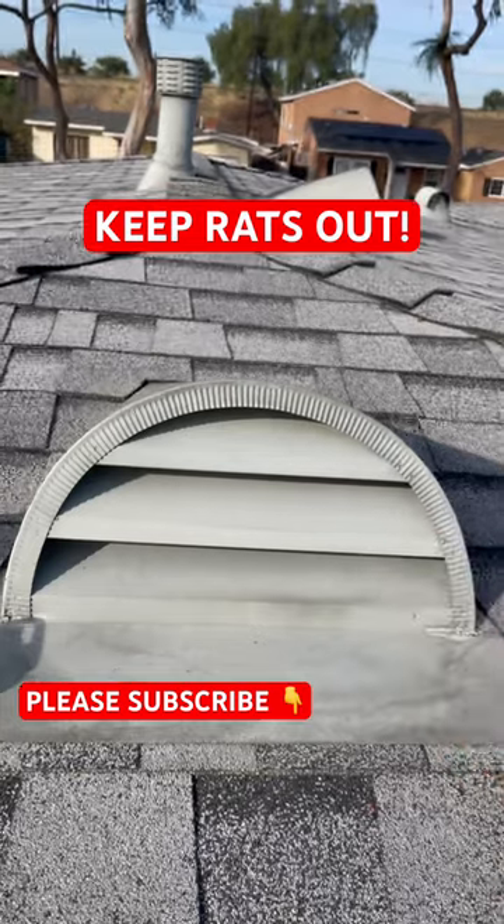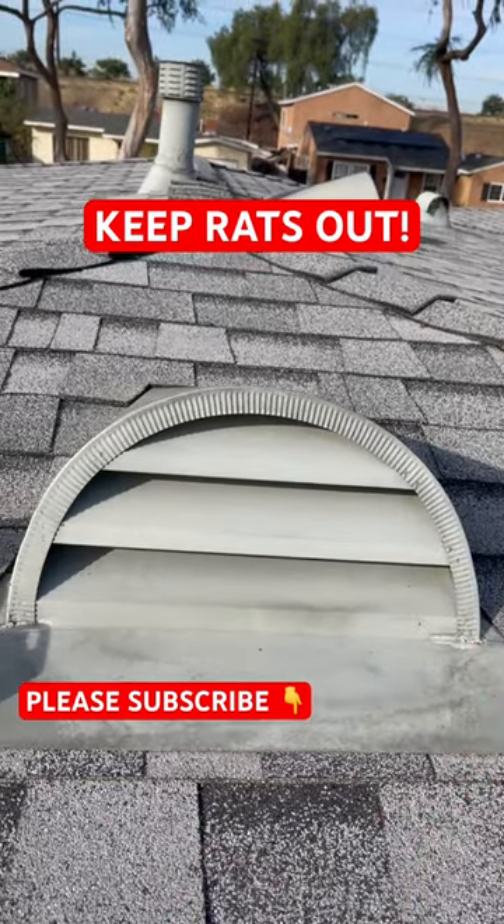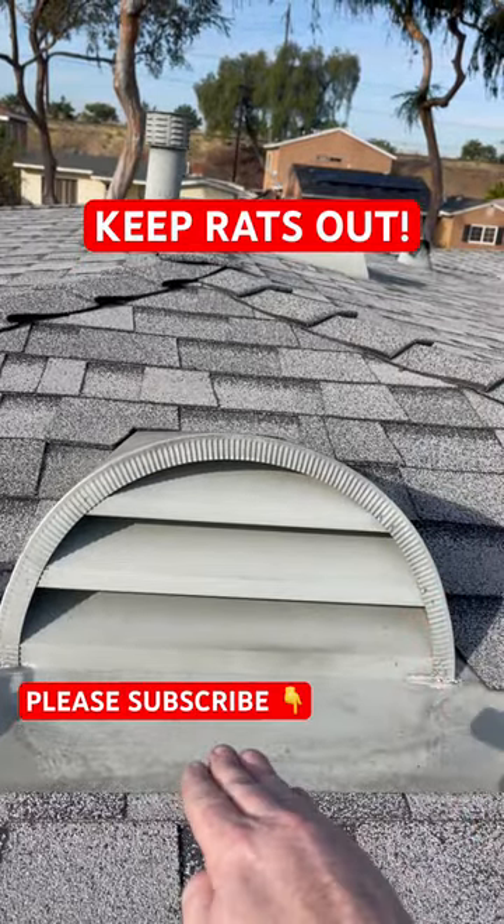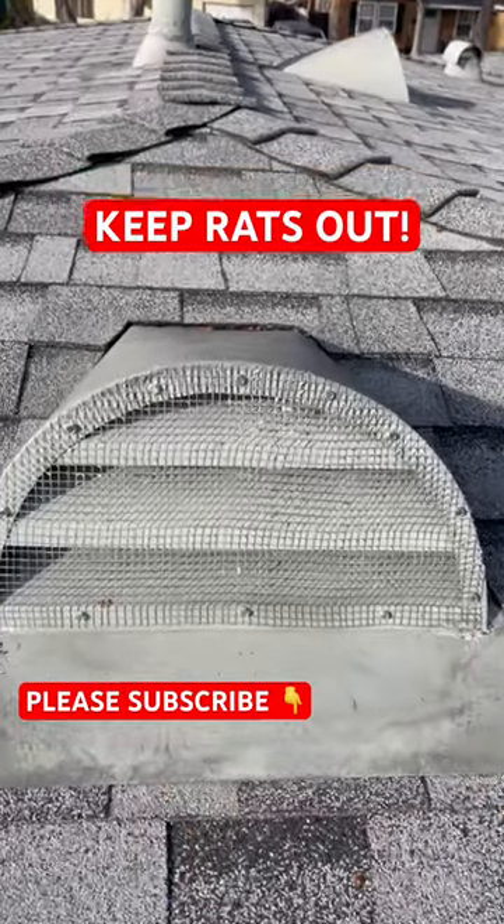What we do is screen them off from the outside. If it's a barrel tile roof, we'll screen them off from the inside so that the rats can't go underneath the hood. And here's this dormer vent all sealed up from the outside.